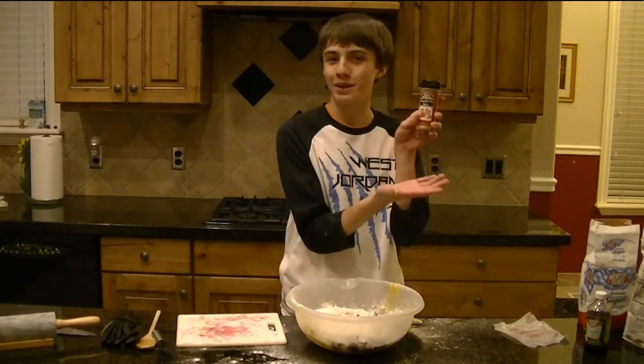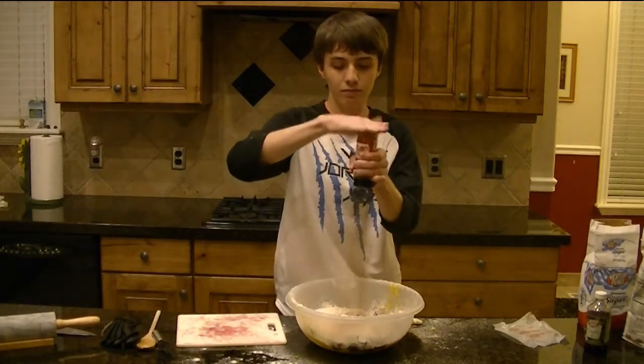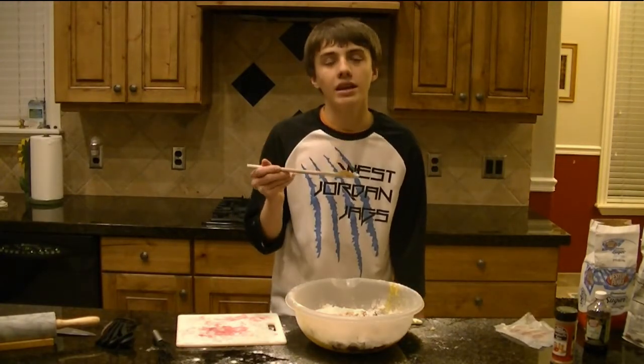And now to cater to our basic white girls at Copper Hills, we have some pumpkin pie spice. Just a generous handful. Mmm, I can't even. Oh man.